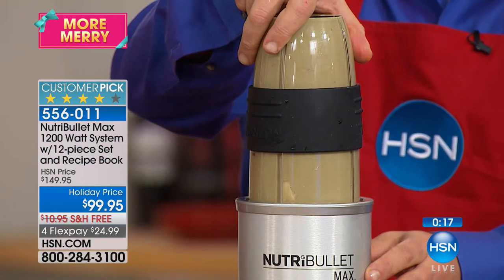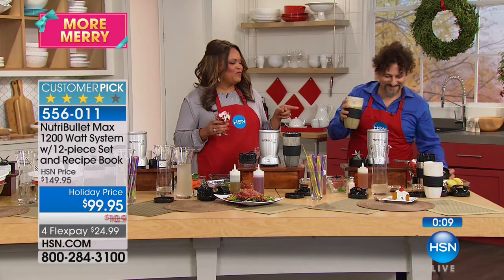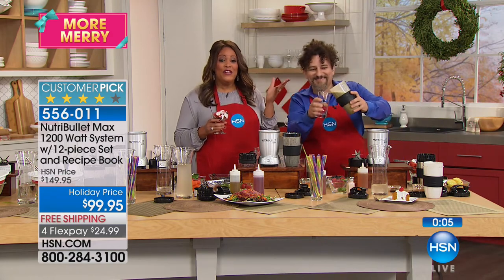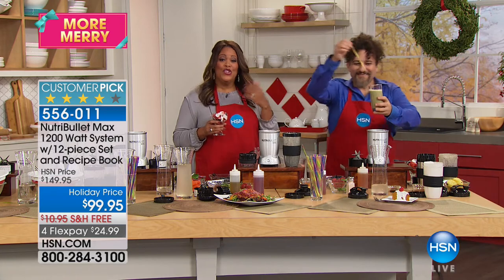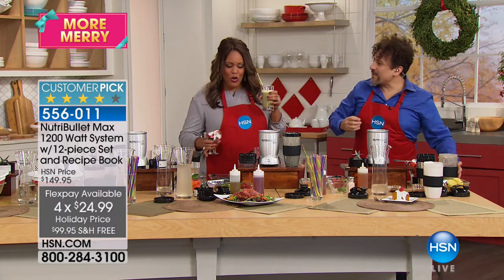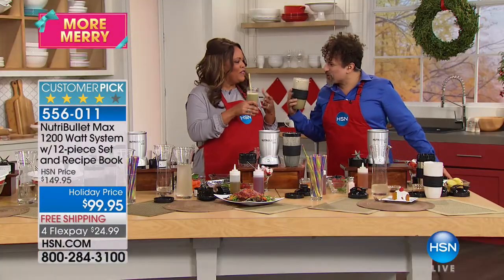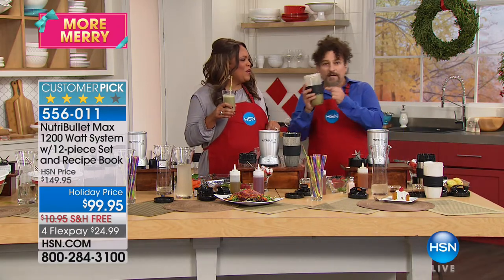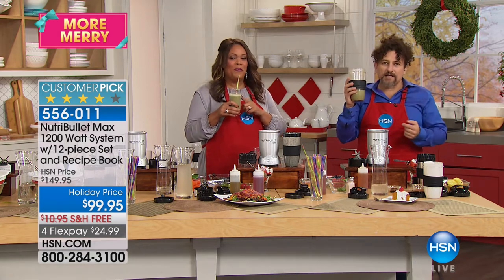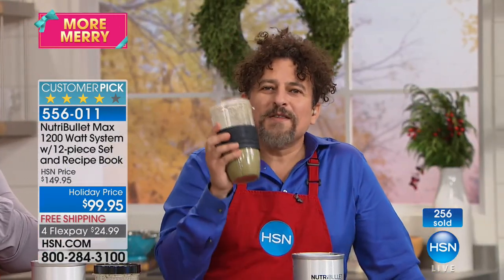This is all incredible — ending with dessert, David has outdone himself. This is the nutrition expert changing your life — it's very simple, you just push a button. Get this home for $25, free shipping, four flex pays to a new you. You don't have to be on some gimmicky diet — those don't work. Simple changes in your life, have fun again in the kitchen with great fruits and vegetables. Get some gifts for your family — this is a gift that keeps on giving.